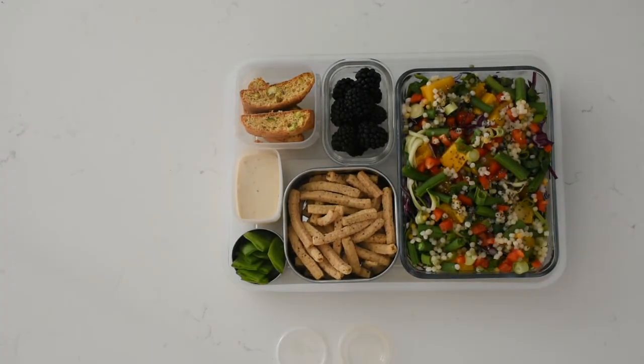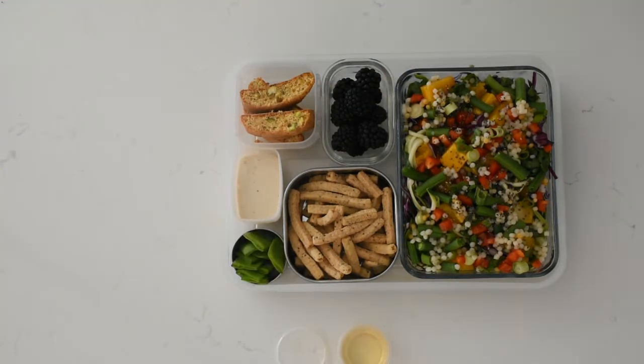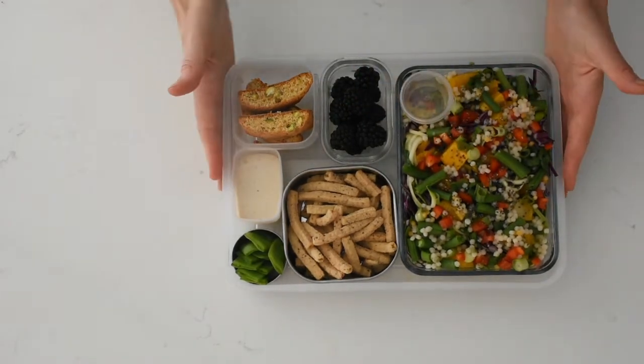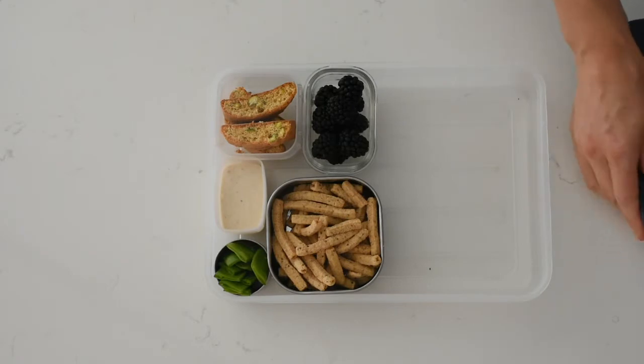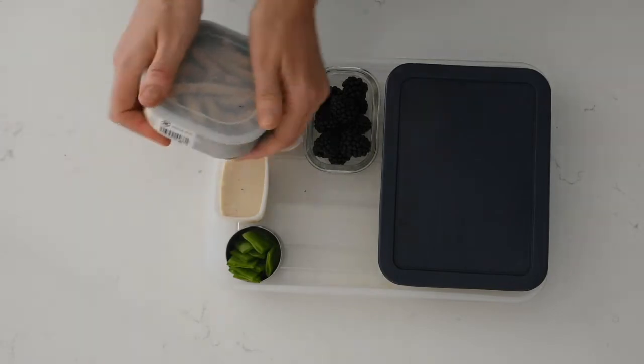We're almost done. The last thing I need to do is add dressing. Today I'm using white balsamic vinegar, which is one of my favorites. Then I need to put all the small lids back on so I can pack this either as-is for my husband or I to carry to work, or sometimes we pack it into an insulated lunchbox if we're traveling or on the go.